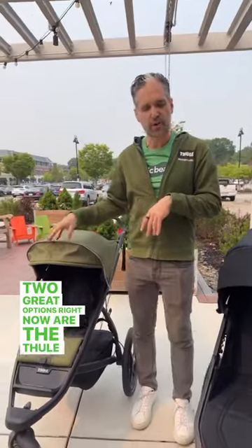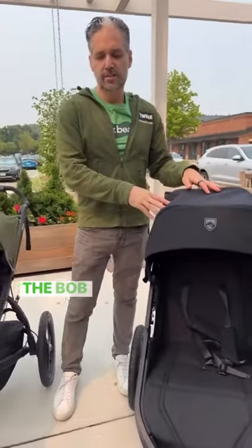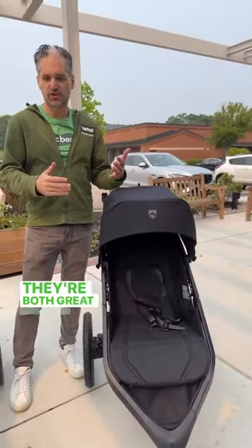Two great options right now are the Thule Urban Glide 2 and the Bob Wayfinder. They're both great strollers.